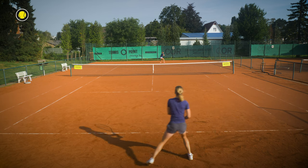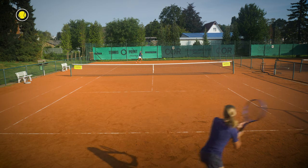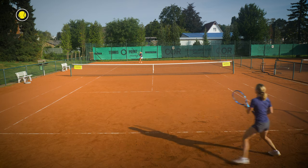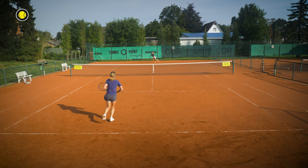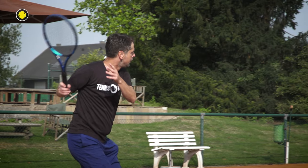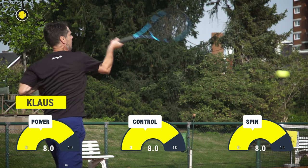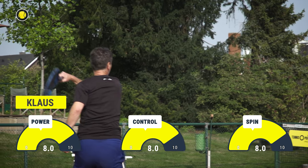They updated the racket with the new HRT system, so this is why you feel more explosiveness from the baseline, because you have a better energy transfer, so you can play a little bit more explosive from the baseline. Especially with the topspin you can notice this — you can play a very aggressive topspin, that's my experience.